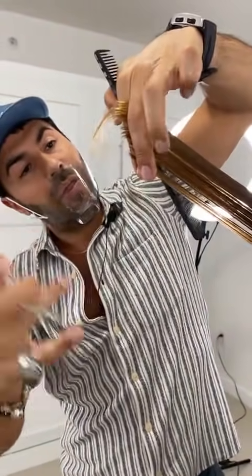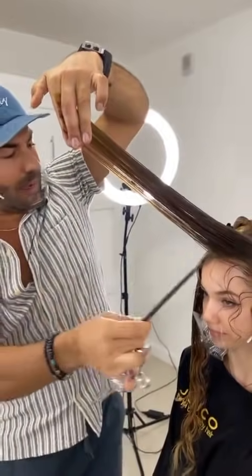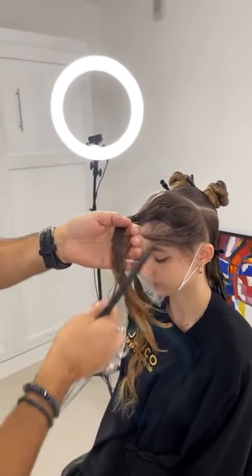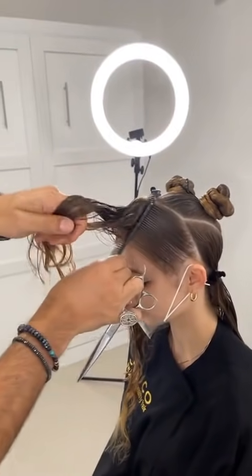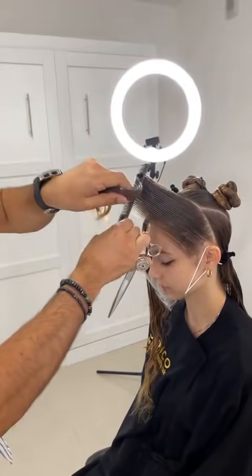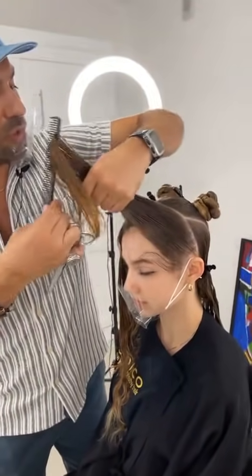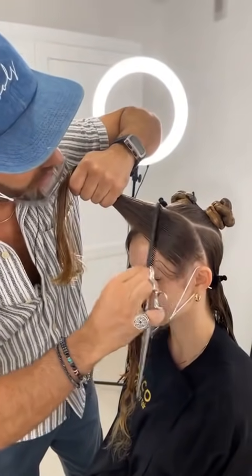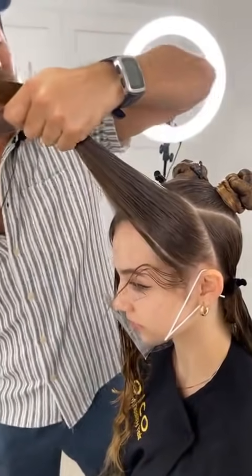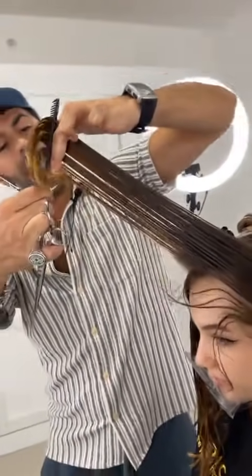Number one, it allows the hair to be detangled a lot easier — it's a great cutting lotion. In addition, it keeps sections nice and clean and maintains more moisture for a longer period. It also feeds the hair with protein and protects against thermal heating later on. The reason I do it before I cut is to keep my sections clean and keep the hair moist.